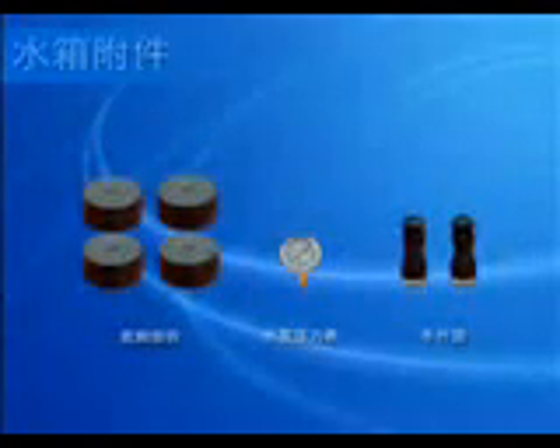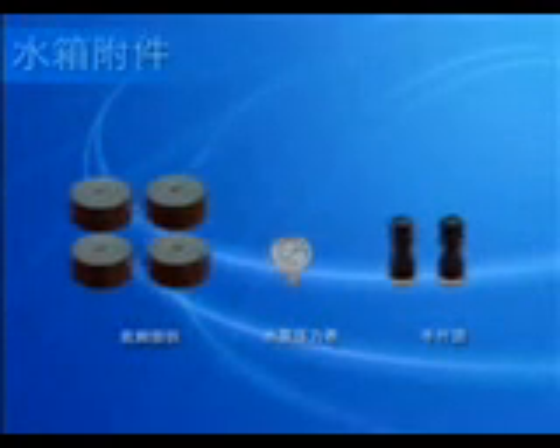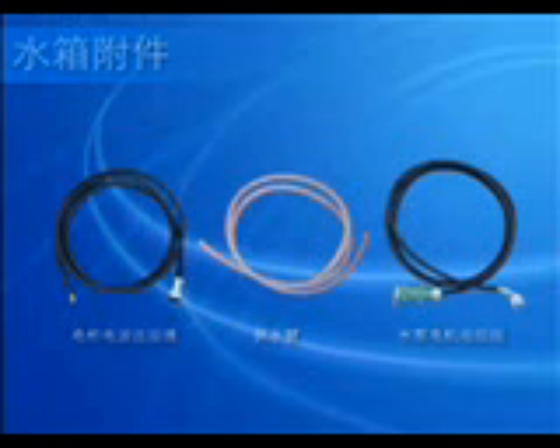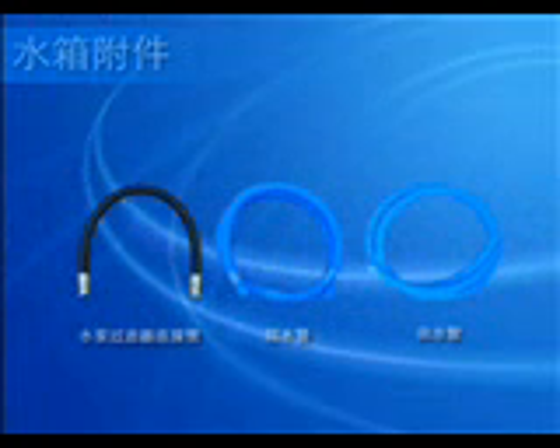Take water tank, accessory box, and package documents out of the spare parts wooden case. Unpack the wooden case of computer the same way. Take out the following from the tank: one piece of cable for the pump motor, water supply tube, two pieces of return water tube, water solution in two barrels, and the power supply cable for the controller.